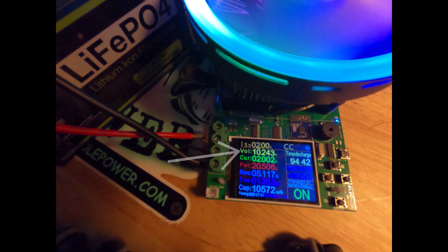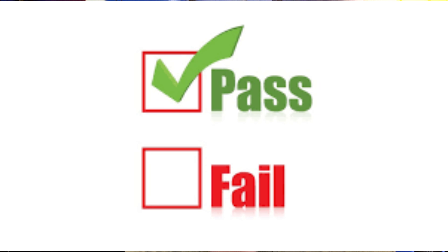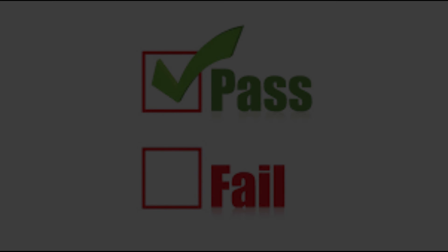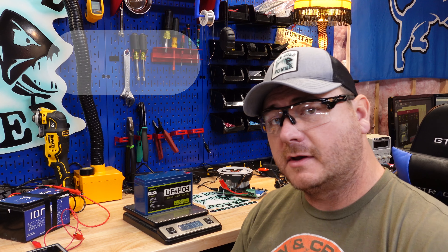I'm going to stop it right here — this is the voltage right before the battery died: 10.24. One minute later, we complete our test at five hours 17 minutes with a capacity of 10.5, so basically 10.6 amp hours. That's a pass. This battery weighs in at two pounds 11.2 ounces.